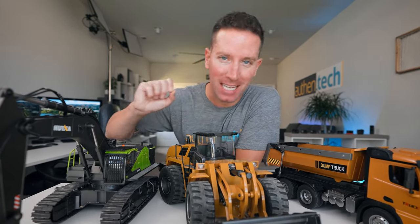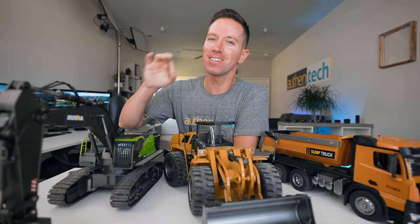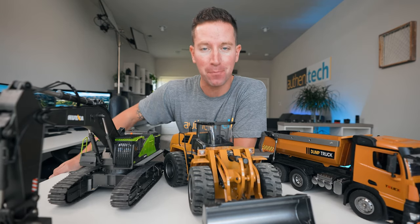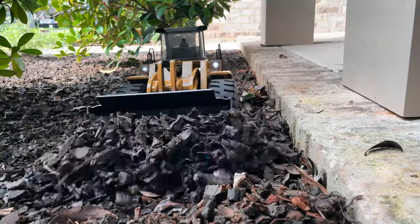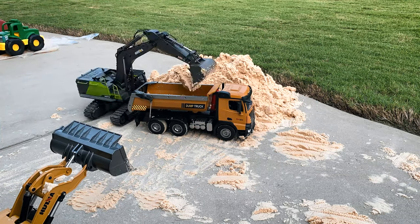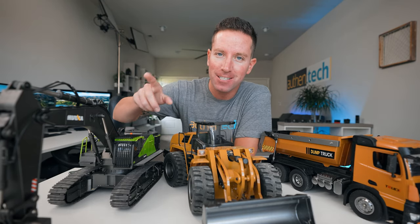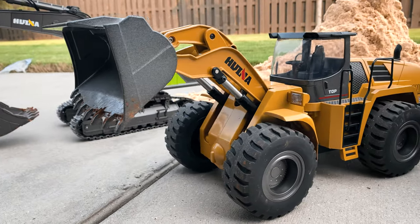Today we are rewinding the clock and becoming a kid again — these are some of the coolest RC construction trucks. At almost $750 combined, these things aren't super cheap, but they are legit. We've got metal buckets up front that can actually push, move, and carry materials, dirt, and rocks around. It's good clean fun and a great hobby for young and old.